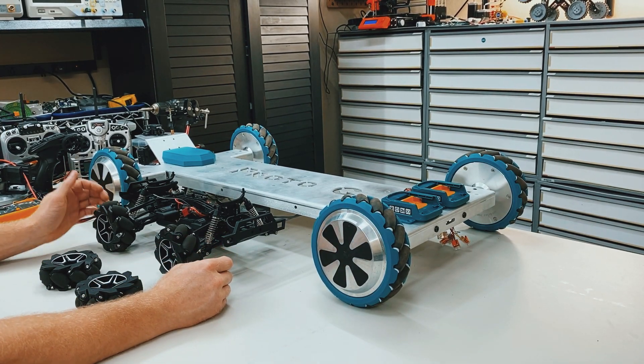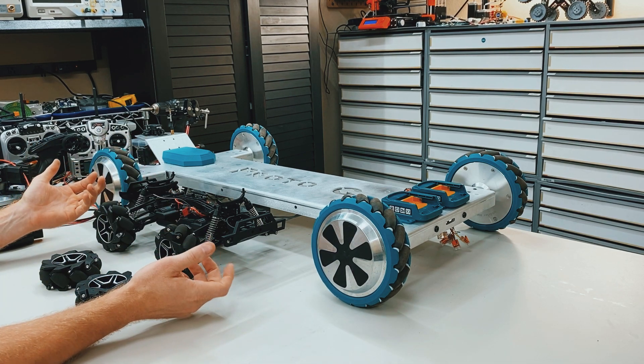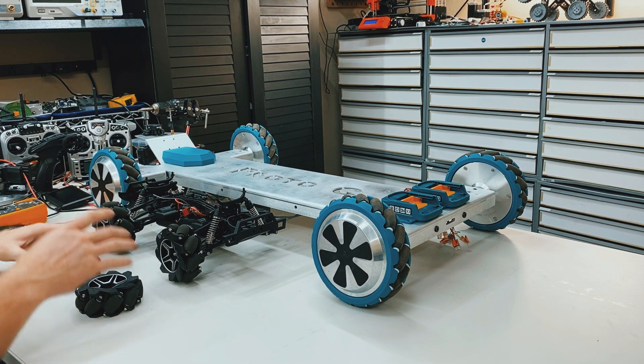Hey guys, so I had a question on Twitter asking if you could make an electric omni-directional bicycle using two mecanum wheels. And the answer is yes, but not in the configuration that we're used to.